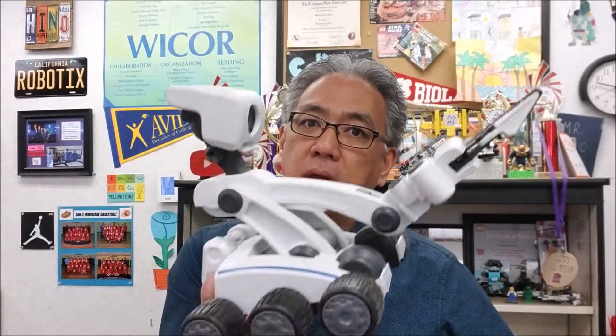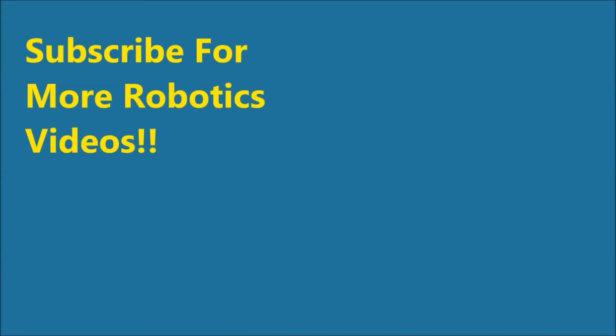Thank you guys so much for watching. I am Mr. Hino from Mr. Hino's Lego Robotics. I'm out — and Meebo says out too. Hey guys, thank you so much for watching. And if you love robotics, don't forget to check out these videos also because they're cool. Take care, we'll see you next time.